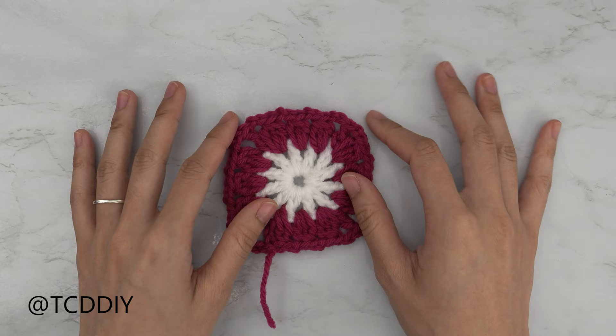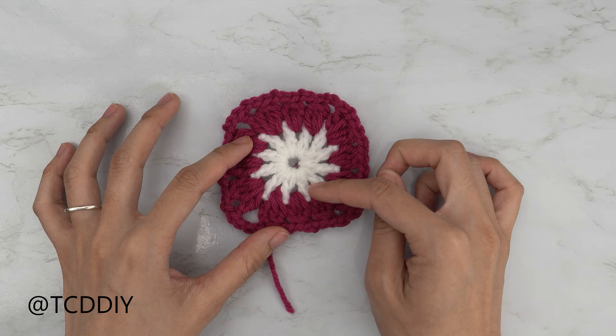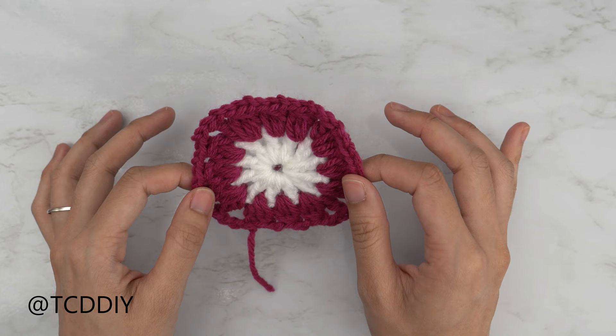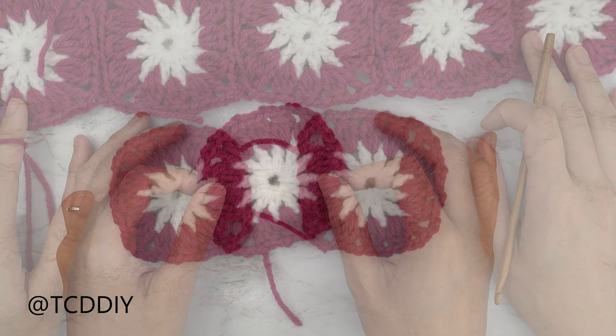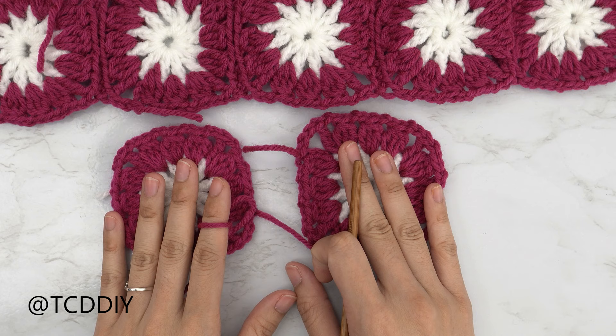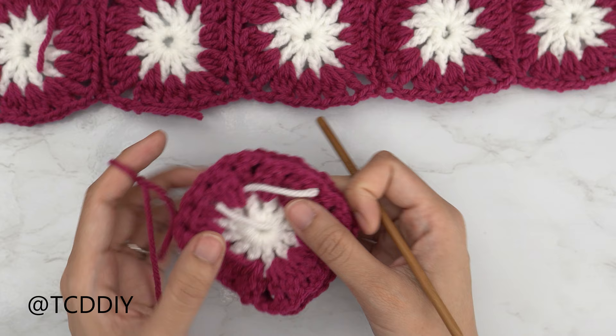Now that we know how to make granny squares, we need enough to wrap around our chest. These granny squares are about three by three inches and I need about 23 inches total, so I made eight. If you're between measurements like me, I'd suggest removing one granny square since you'll have some stretch. Once you have them, get them all seamed together. Make sure granny squares are flipped right side up, then sandwich them right side toward each other so you're looking at the back of both.